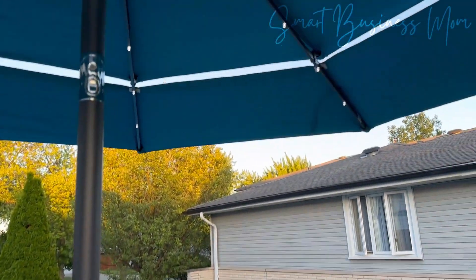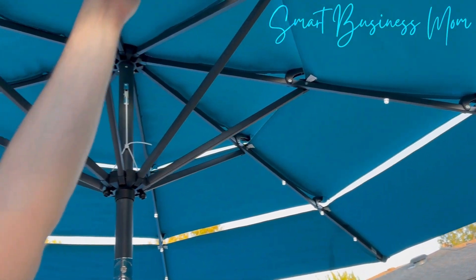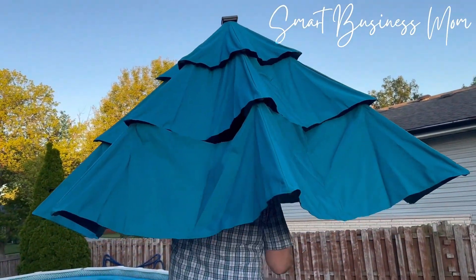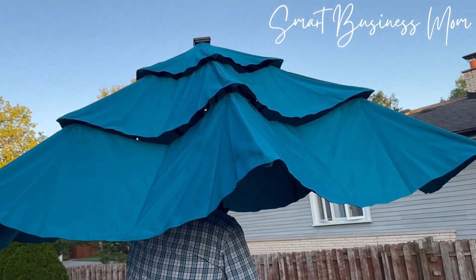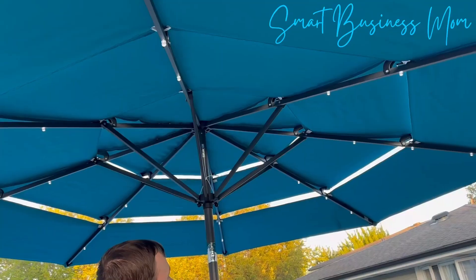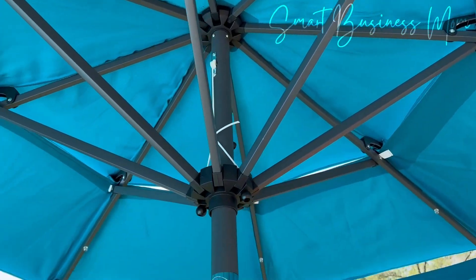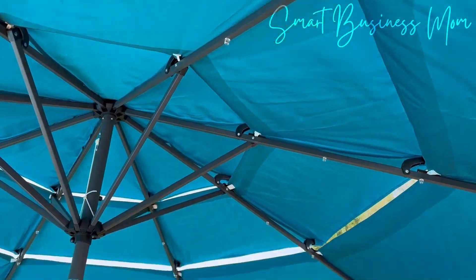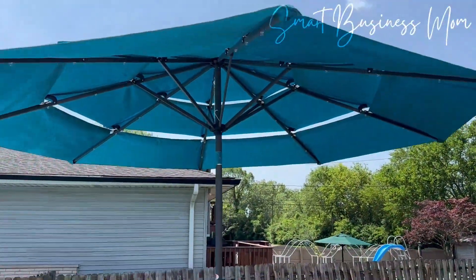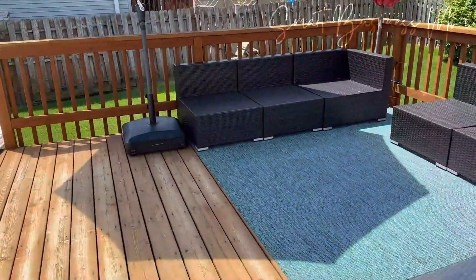There are so many amazing features about this Best Choice Products three-tier solar patio umbrella, including that it's 10 feet big, it has solar-powered lights, it's really easy to crank, and it's got this nice three-tier feature which allows wind to pass through it. Overall, I'd highly recommend this Best Choice Products umbrella if you're looking for an upgraded umbrella option that provides lots of shade during the day and lights during the evening.